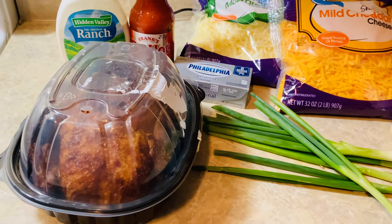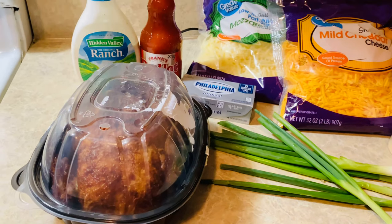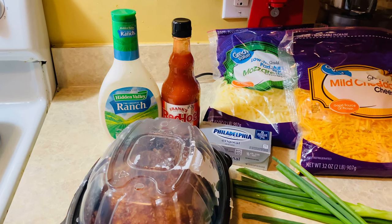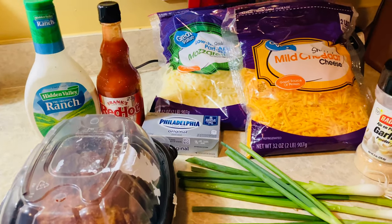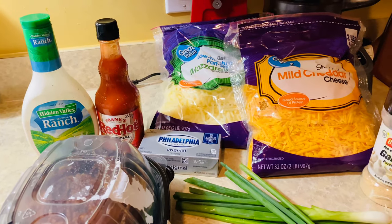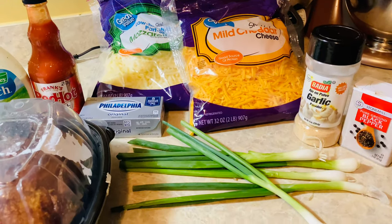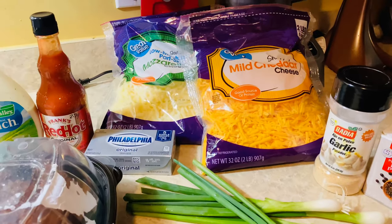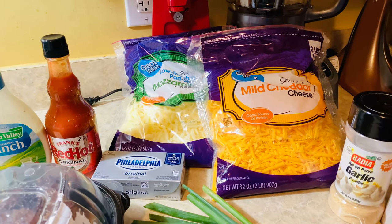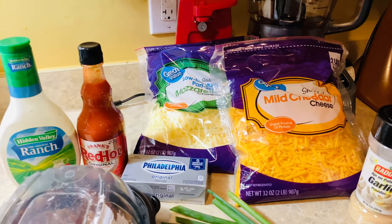You also have ranch dressing and red hot, an eight-ounce block of cream cheese, mozzarella cheese, mild cheddar cheese, garlic powder, black pepper, and of course some green onions. Now the mild cheddar and the mozzarella — you can get the blocks and shred it and it will melt better, but I'm glad I got the pre-shredded because I don't have time to do all that. I'll make sure I put the ingredients and measurements in the video.